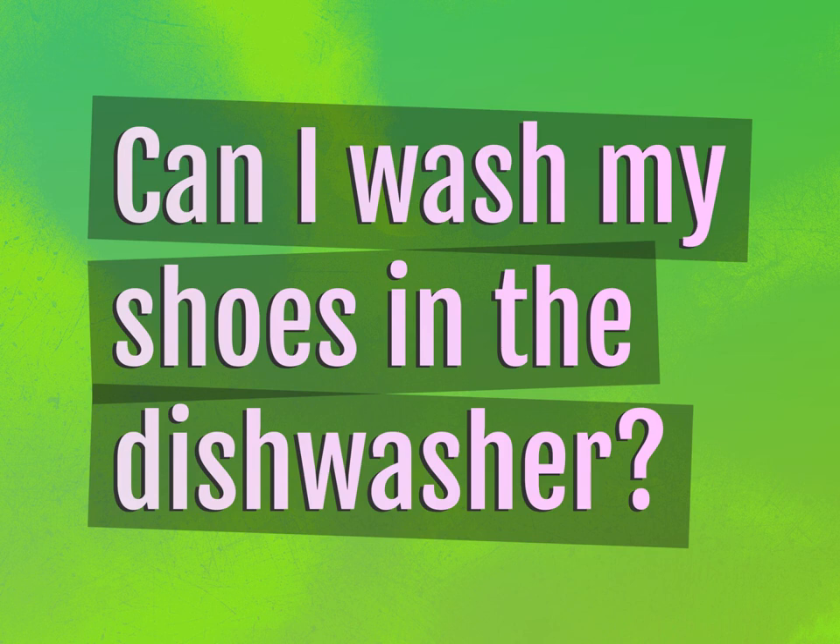Can I wash my shoes in the dishwasher? Our mission is to provide accurate answers.